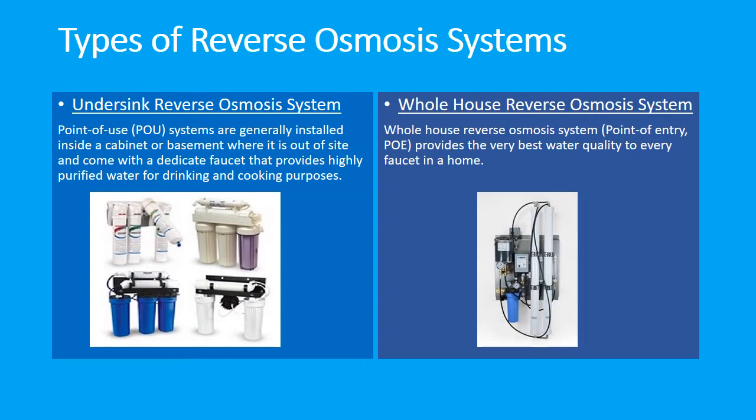Let's start with the undersink reverse osmosis system. Point-of-use systems are generally installed inside a cabinet or basement, out of sight, and come with a dedicated faucet that provides highly purified water for drinking and cooking. Most will improve the taste of the water or remove chemicals such as chlorine. However, simple undersink water filters will not remove toxins such as arsenic, lead, perchlorates, and trihalomethanes. An undersink reverse osmosis water filter system is a low-cost option that can effectively remove 95% to 98% of contaminants found in water.